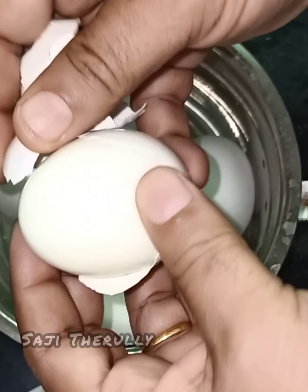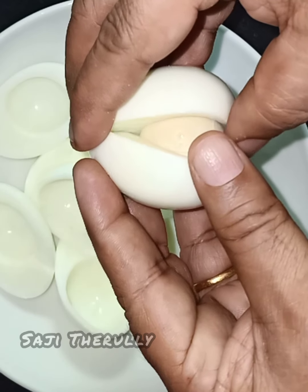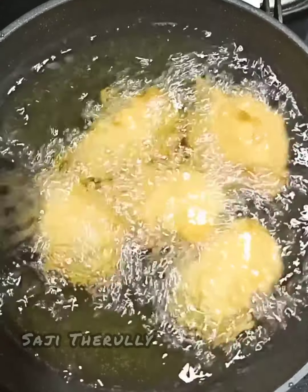Our first recipe is ready. We have all the ingredients and we will try to make it easy. Let's cook the recipe.